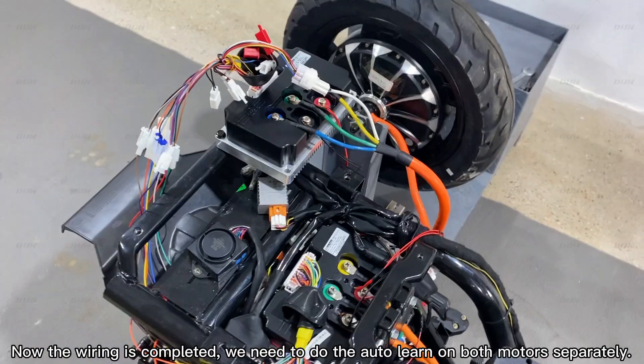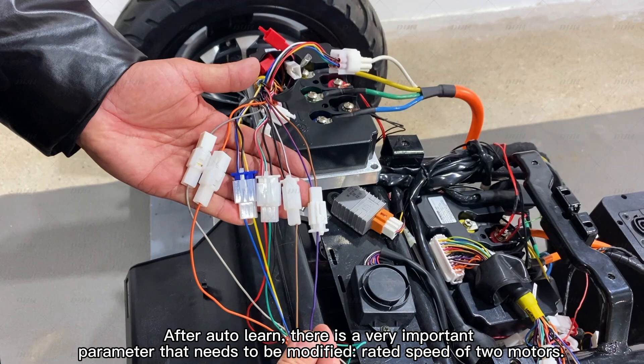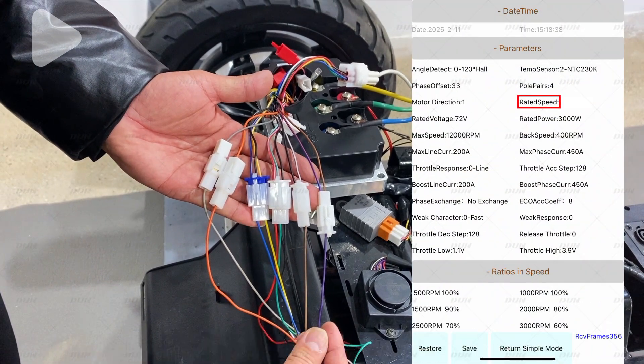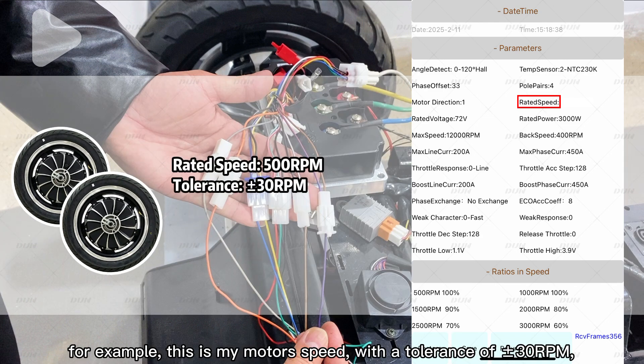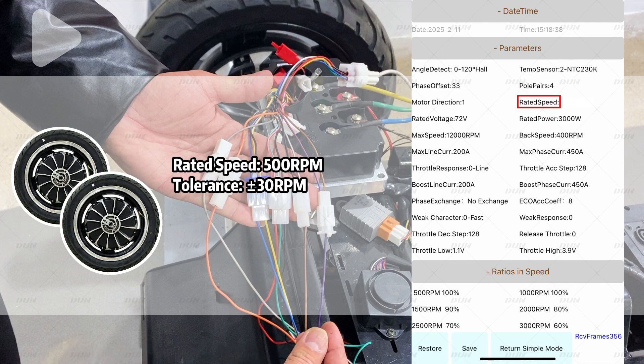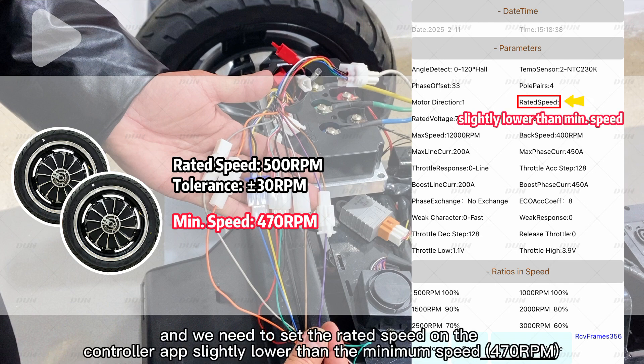Then we need to do the auto-tune on both motors separately. After auto-tune, there is a very important parameter that needs to be modified: the rated speed of the two motors. Because even if two motors have exactly the same specifications, there will still be variance in speed. For example, my motor's rated speed has a tolerance of plus or minus 30 revolutions per minute, so the minimum speed is 470 RPM. We need to set the rated speed in the controller app slightly lower than the minimum speed.